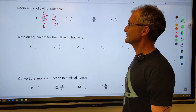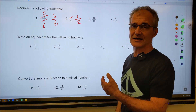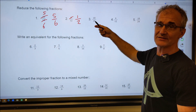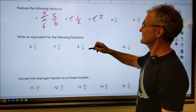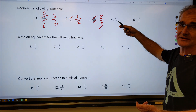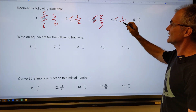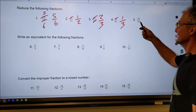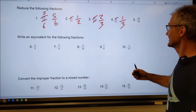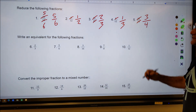For six over 12, I'm looking for numbers that go into both. I know that 12 is six times two, meaning six will go in here one time and six will go into 12 two times — so that reduces to one half. For 10 over 15, five goes into 10 two times and into 15 three times, leaving me with two thirds. For four over 12, I could cut it to two sixths then to one third, or I can see four goes into four once and into 12 three times — same answer, one third, two ways to get there. For 18 over 24, six times three gives me 18 and six times four gives me 24, so that reduces to three quarters.